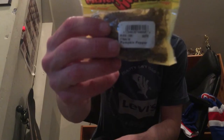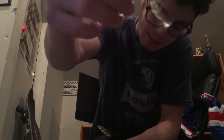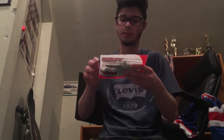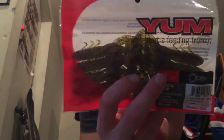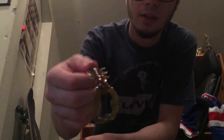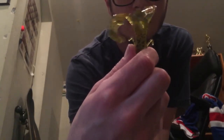Got some Mr. Twister green pumpkin grubs — these are old, I don't use them that much. They're pretty good but the only problem is they attract a lot of small bass or small fish in general, even panfish. Since I pitch tournaments sometimes, I'd rather go with a bigger presentation. Next up is the Yum Christy Craw in watermelon red — one of my favorite craw baits. A lot of my stuff is Yum because it's cheaper but still pretty nice: good legs, great color, and it's got some flash to it.